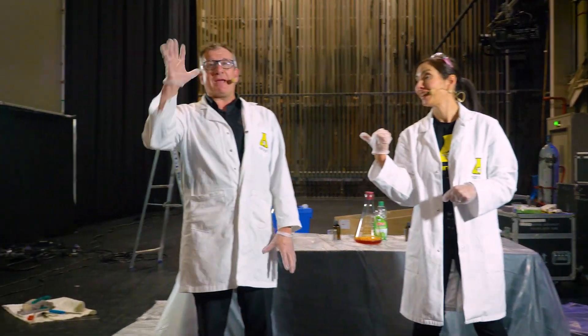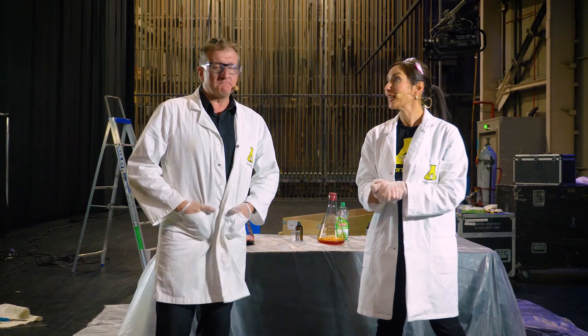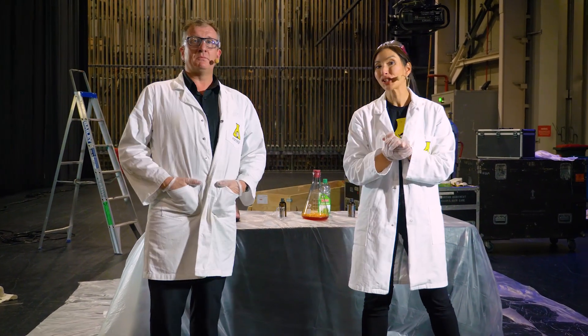Hey everybody, I'm Dr. Michelle Dickinson and I'm Gareth Baston. We work for Nanogirl Labs and you may know us as Nanogirl and Boris on stage. We have some experiments that are left over from our theatre show that we thought we would share with you.